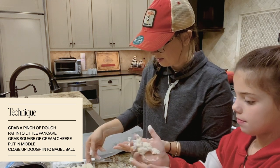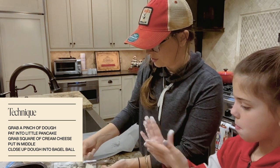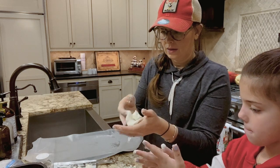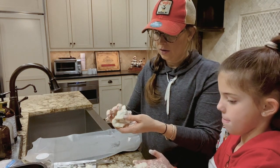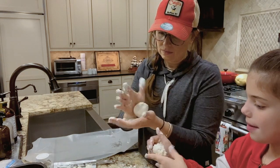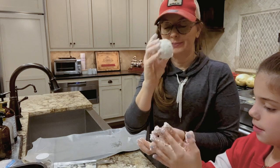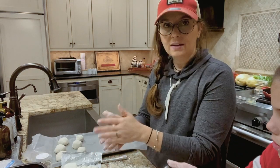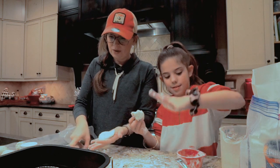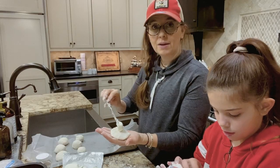Then you're going to take a little clump of cream cheese and put it in the middle, then close it up. You've got a ball! You're making a huge mess — it's all over your scrunchie. Look at the flour in your scrunchie! I wouldn't recommend wearing a scrunchie while making bagel balls.